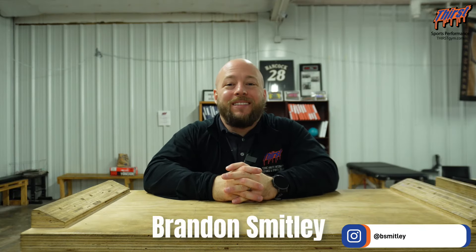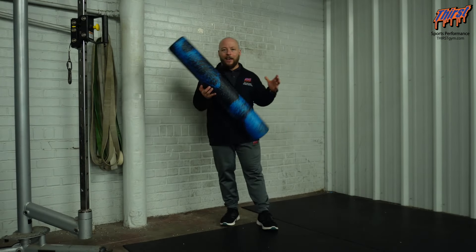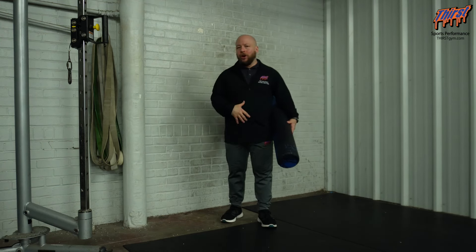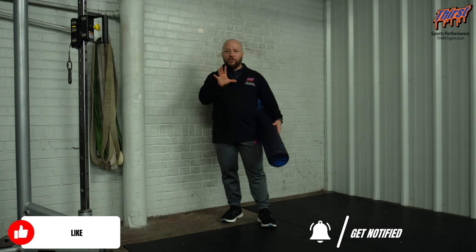Hey there, Brandon Splay here from ThirstM.com, and today we're going to talk about an exercise called the Serratus Wall Slide with Foam Roller. For this exercise and drill, you're going to want a foam roller and a wall or something you can place that foam roller against. This is a shoulder prehab or rehab exercise — it's going to make sure we get our serratus involved in coming overhead so that our scapula comes around our rib cage.